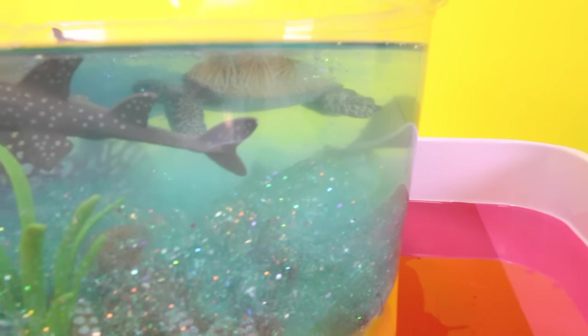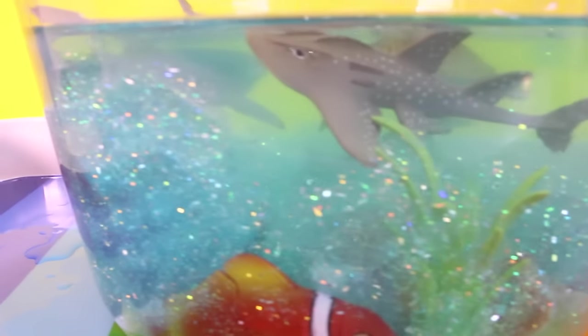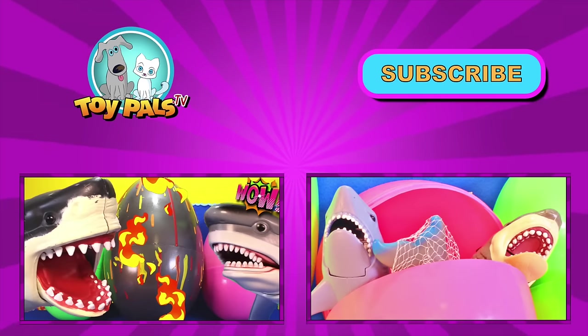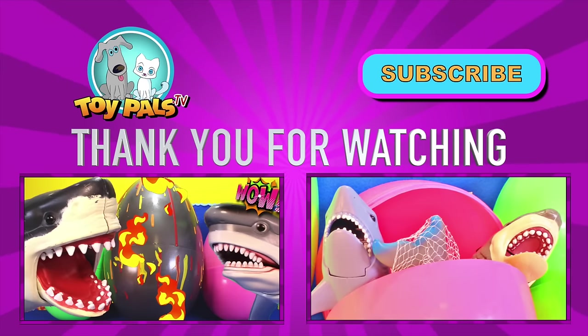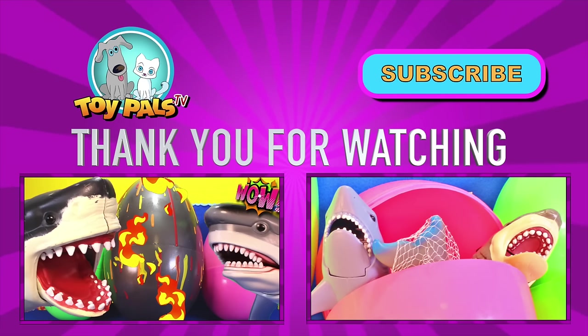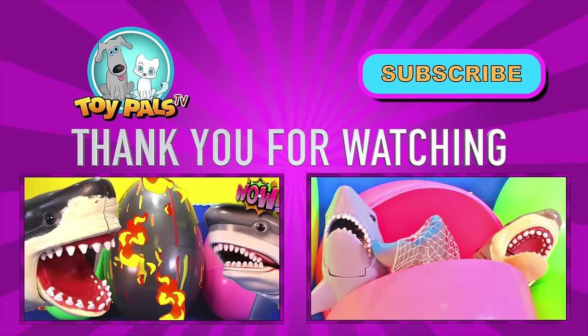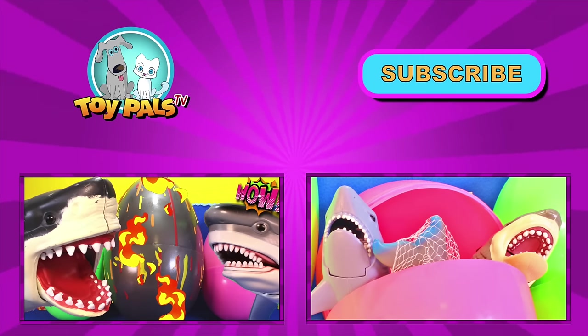Remember, like the video, give us a thumbs up, and subscribe for more cool videos from Toy Pals TV. Thanks, Pals. We'll see you soon. Watch another video — watch more of our really cool shark surprise egg videos and giant eggs. Or click the eye on the top right of the screen for more videos from Toy Pals TV.